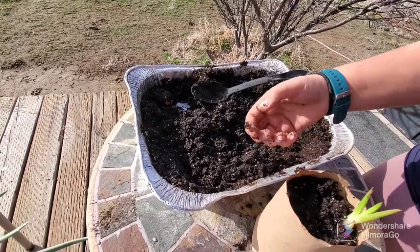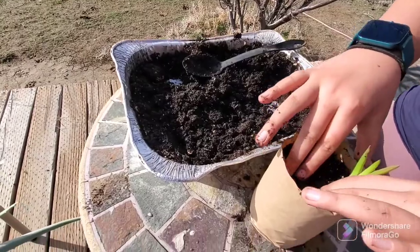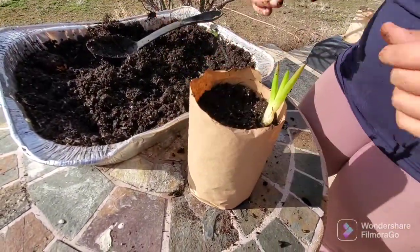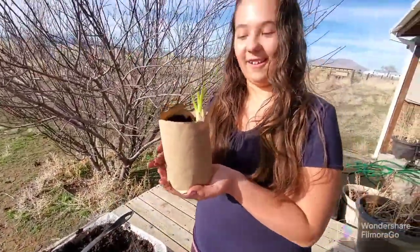There — it looks a little crooked but it's just because of the base. And that's how we pot up our little aloe baby.